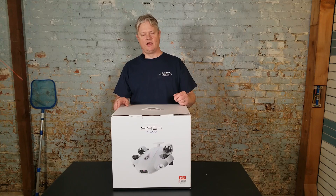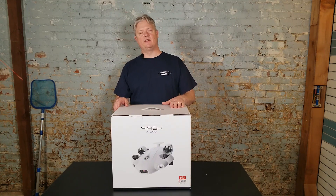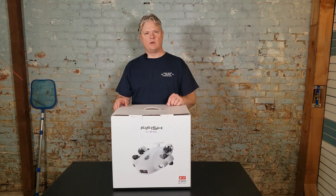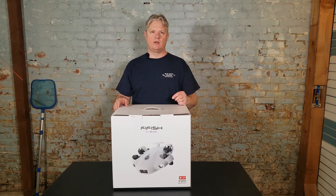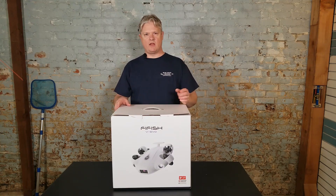All right, hey guys, my name is Dale with Blue Skies Drones. I'm here to give you a little unboxing of the FiFish EVO. This is the replacement for the V6 series — the V6 and the V6S. It's kind of their consumer quality drone ROV.